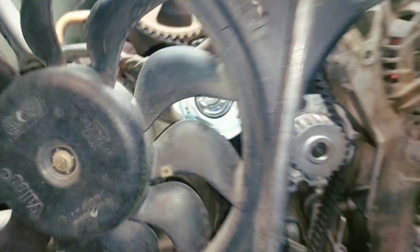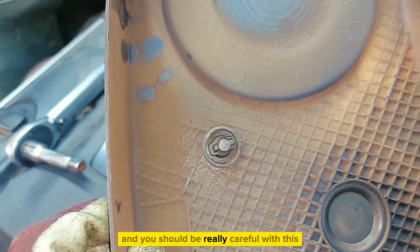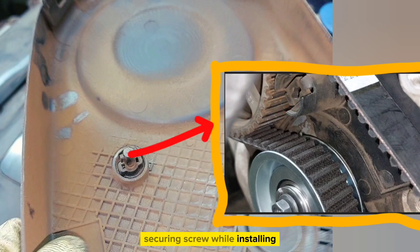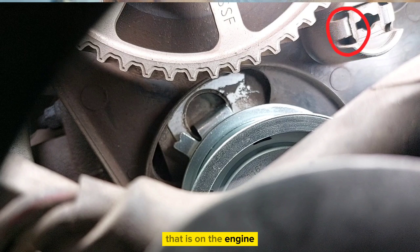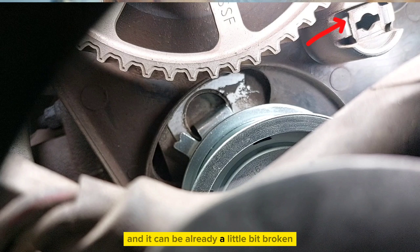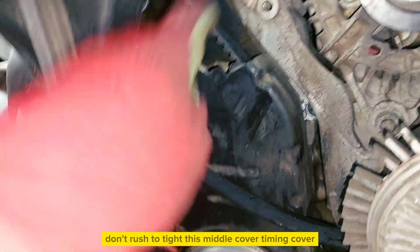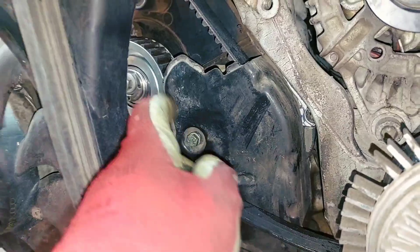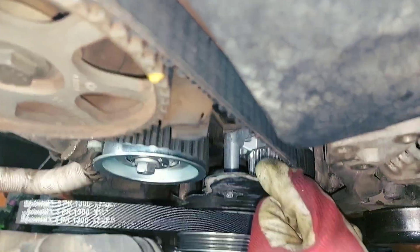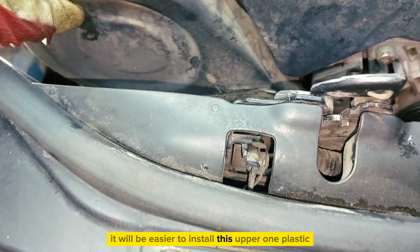Put back on everything you removed. Be really careful with the securing screw while installing the cover back in place, because you can easily break the mating part that is on the engine — it can already be a little bit broken. Don't rush to tighten the middle timing cover — leave it loose just like that, and it will be easier to install the upper one.